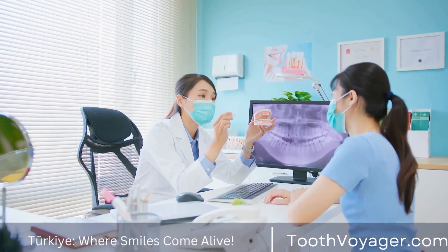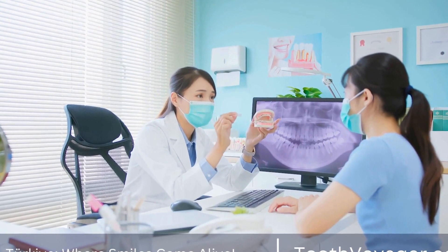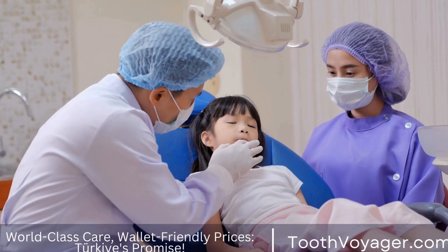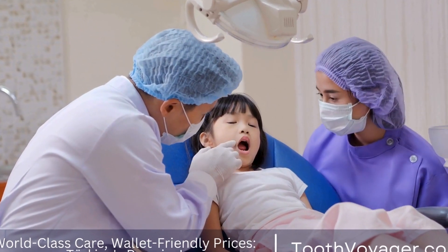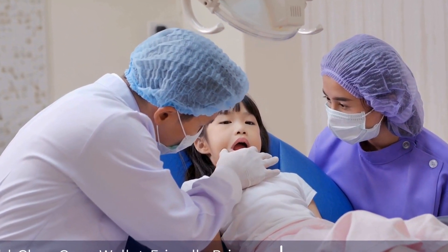Fabrication: Once the impressions are taken, the dental laboratory will fabricate the crown using the chosen material. This may involve techniques such as CAD-CAM technology, where a computer is used to design and mill the crown to precise specifications.